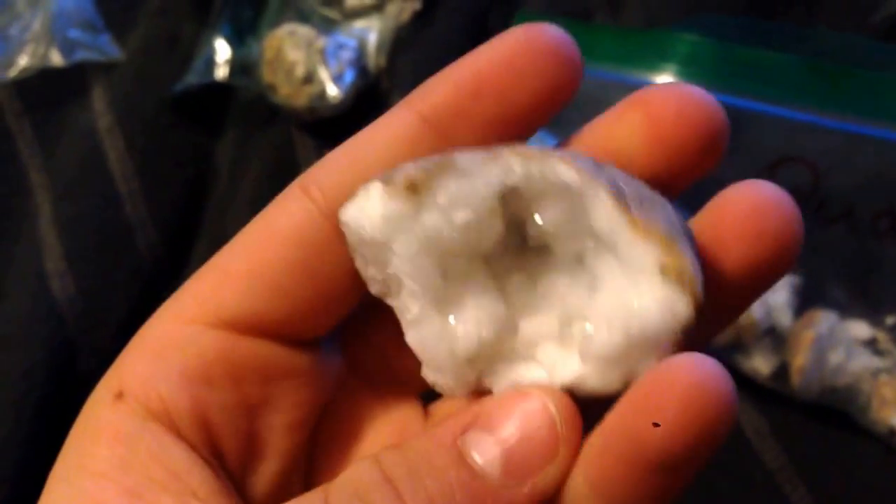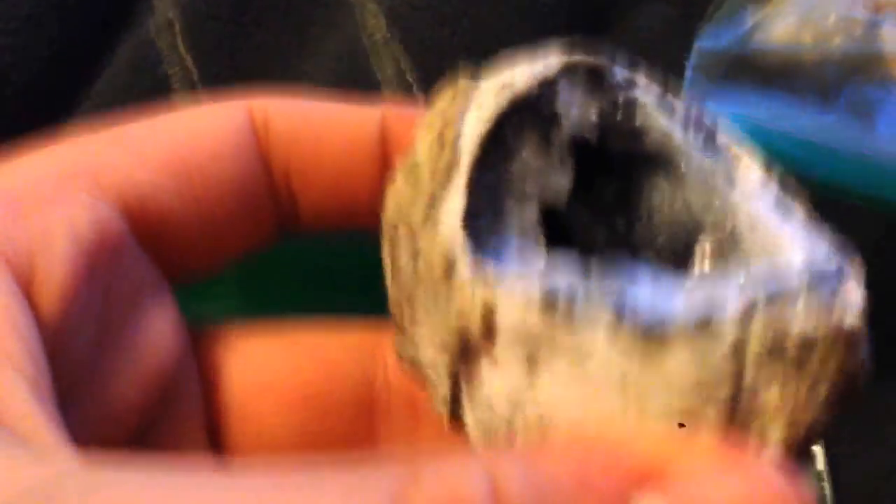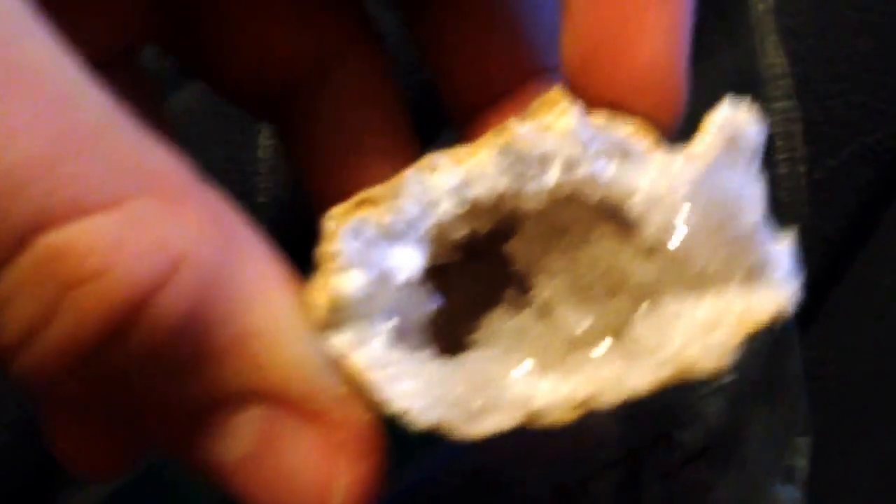So here are the four different types of geodes that were in this kit. Starting with normal quartz: geode number one, four, five, six, eight, ten, twelve, and fifteen were all quartz. Some nice crystals in geode twelve. And geode fifteen had some nice stalactites or stalagmites — depends on which side is the top.